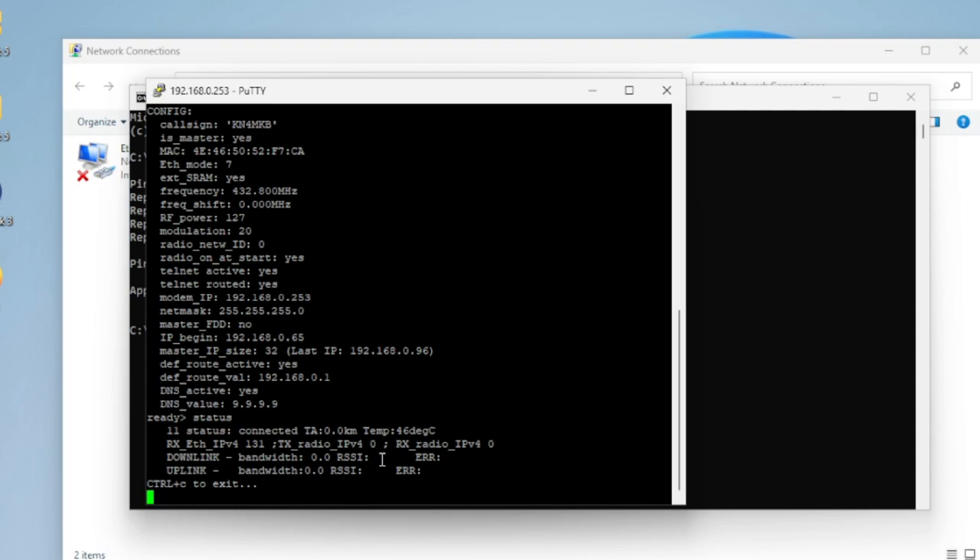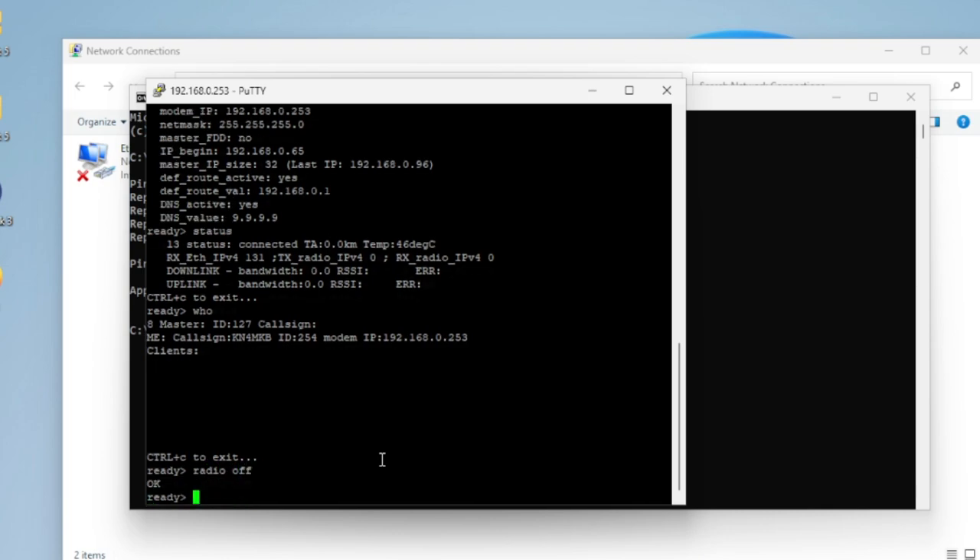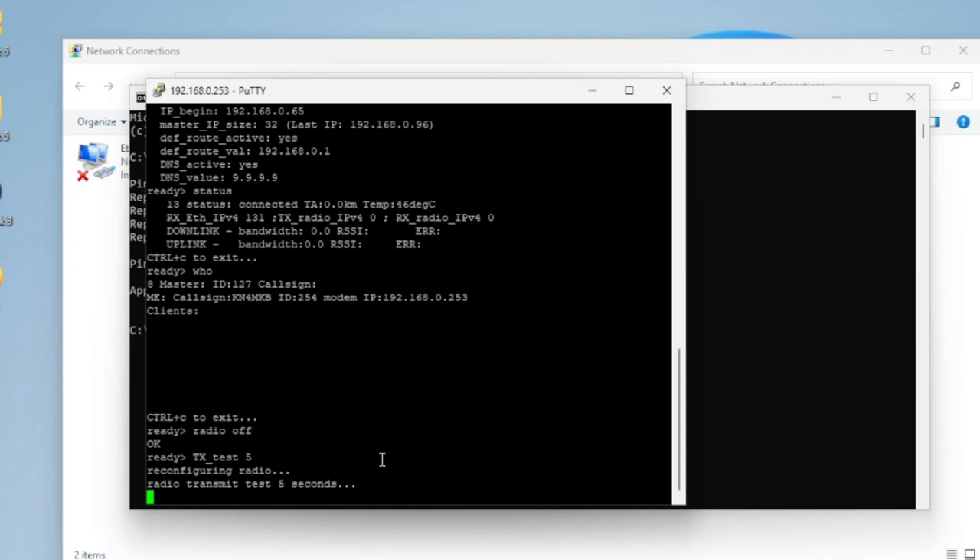Press Ctrl+C to get back to the prompt and type 'who' to see a list of clients currently connected to your master, including their IP address and call sign — very handy. Another useful command: type 'radio off' first, then 'TX_test [seconds]' to transmit a test signal for the specified duration. You can verify it on a radio spectrum display to make sure the transmission is coming through correctly.